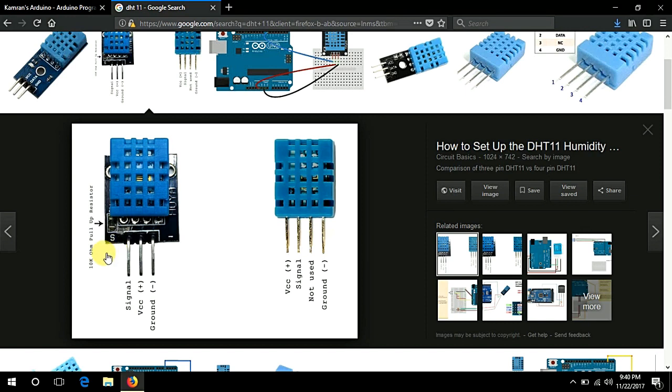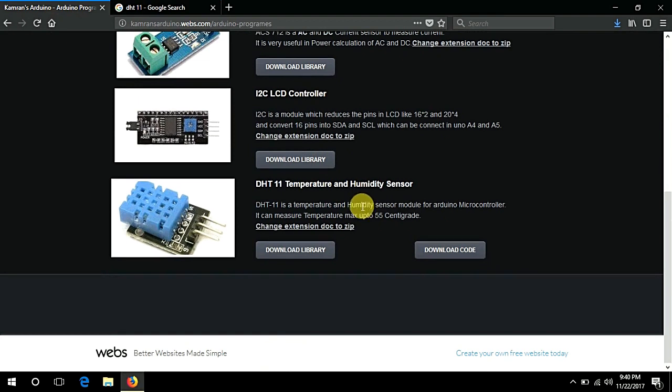Here, a 10 kilo-ohm resistor is connected in series with VCC. I have uploaded a complete library for the DHT11 temperature and humidity sensor.